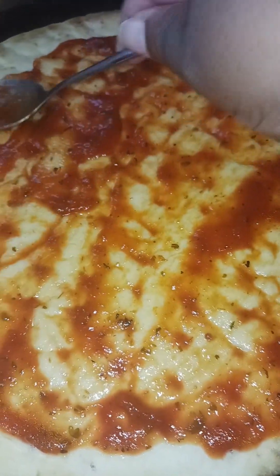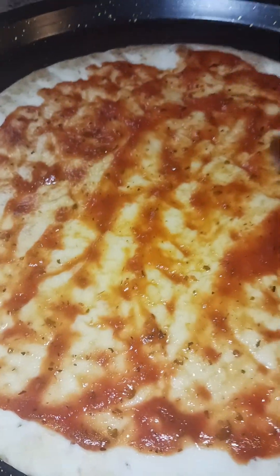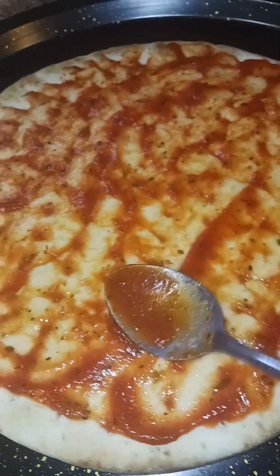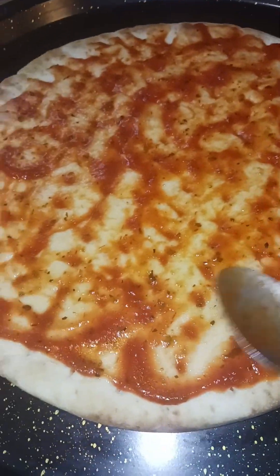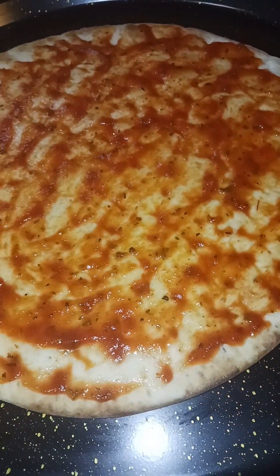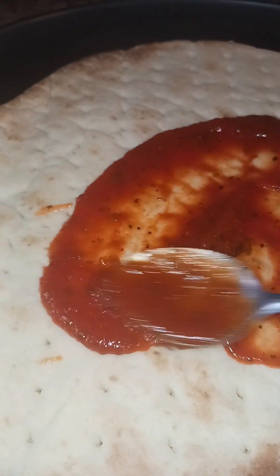Okay, so this is enough sauce for me. When people tell someone how to do something that's none of their business — mind your business, thank you! Okay, so we're going to do the second one and then we're going to start adding our toppings. One is going to be just cheese alone.